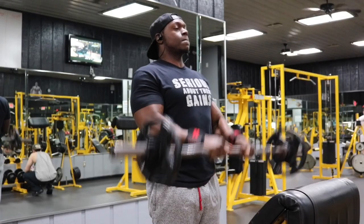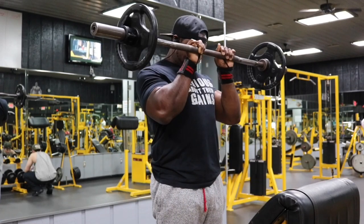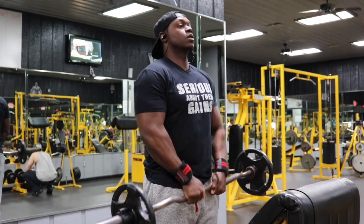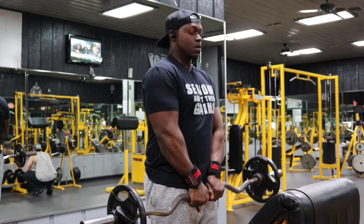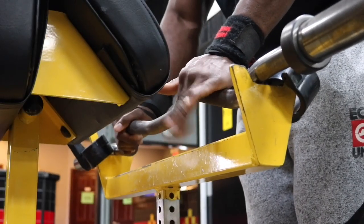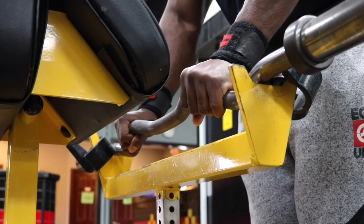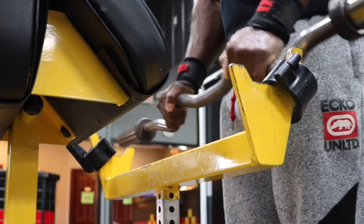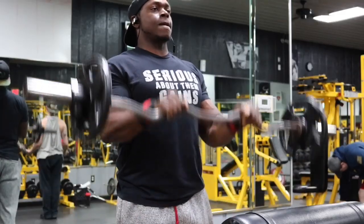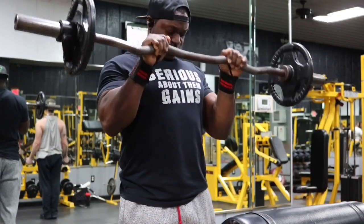The first exercise is the reverse EZ bar curl, and we're going to add in some bar rows. We have four total sets and you want to do eight to ten reps. Do not wrap your thumb around the bar — instead keep your thumb where your fingers are. With that grip, perform a regular reverse curl.